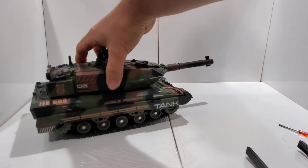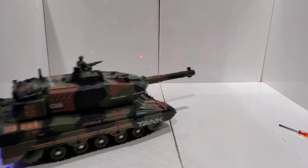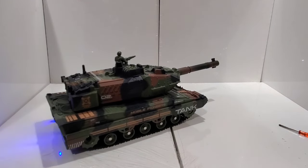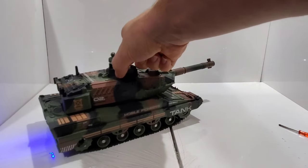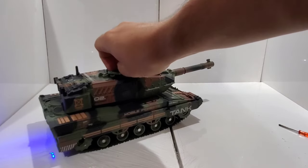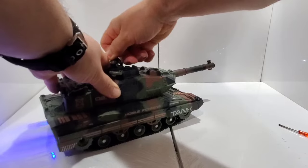I can demonstrate the shooting now. Put on the steamer — okay, let's see. There we go — that's a shot. And by the way, this figure on the tank right here, you can remove it.